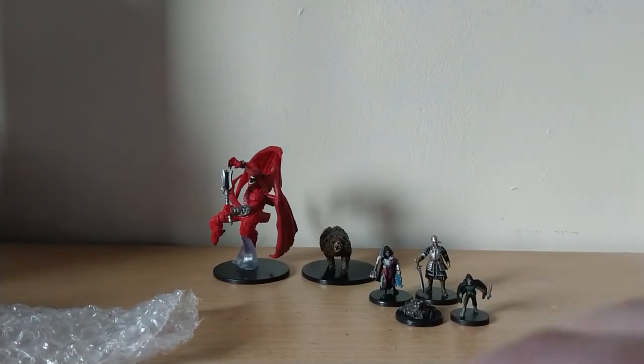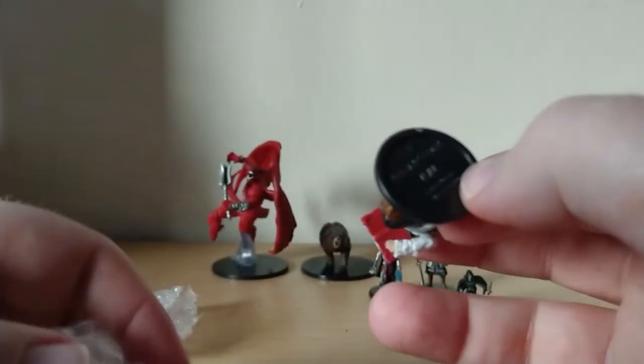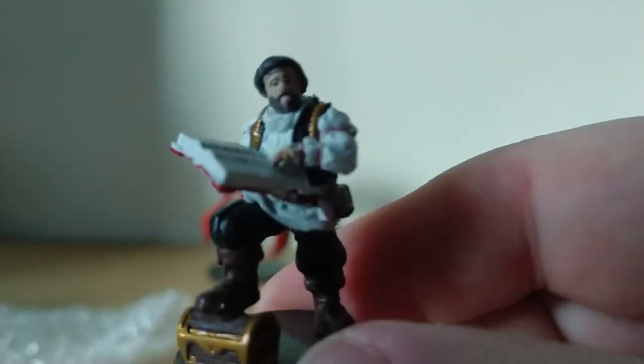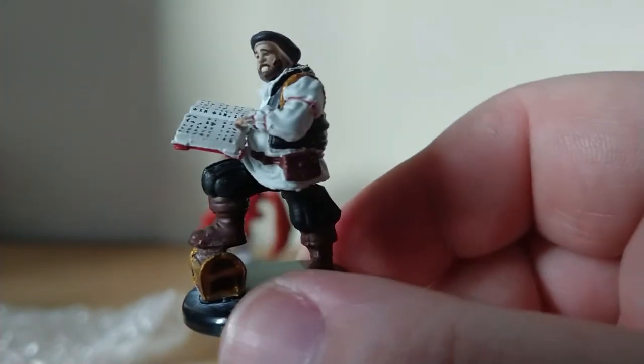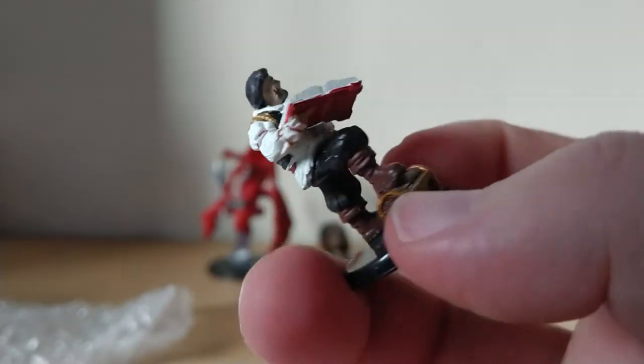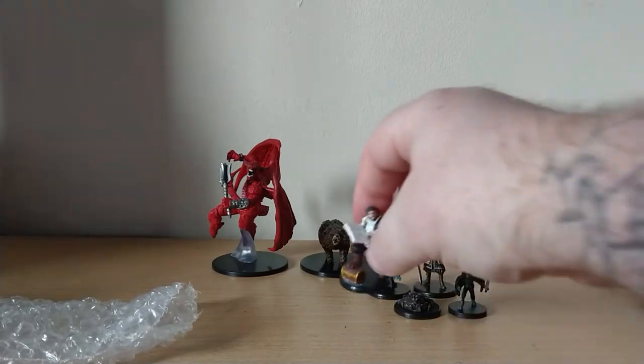Probably have him sneak up on my characters in the city and do some nastiness to them. This one feels interesting. This is Volathamp Geddarm — he's really cool, quite heavy, got a bit of weight to him. I think Volathamp is one of the main characters for this module; he's on the side of the box.